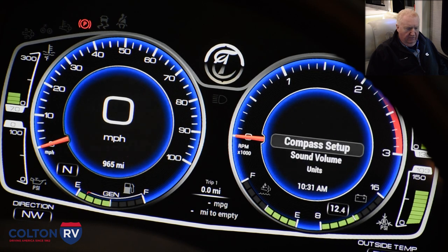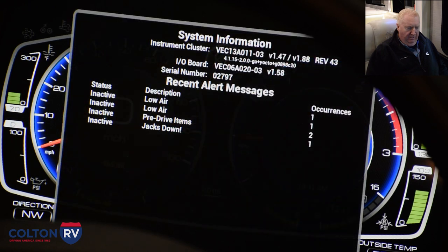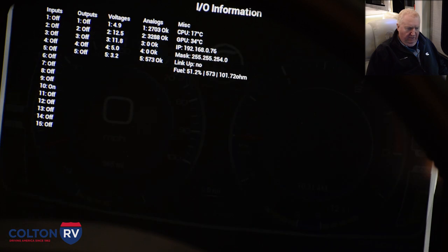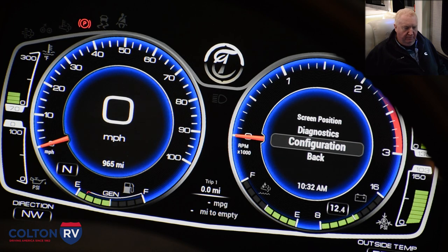There's a diagnostics section where you'll be able to read any trouble codes and see your system information, including your inputs and outputs, which will give a technician a lot of useful information. The configuration feature is password locked, so that's something only a Tiffin tech can access and change.